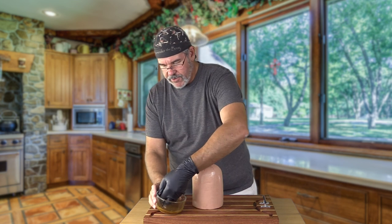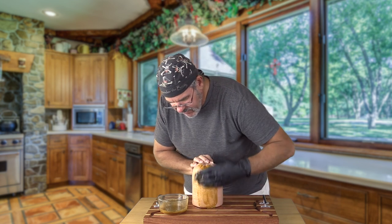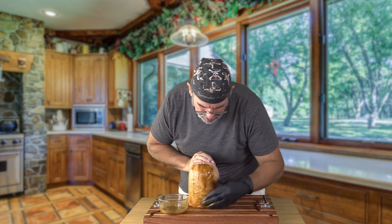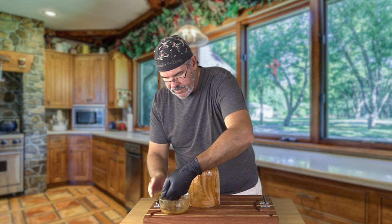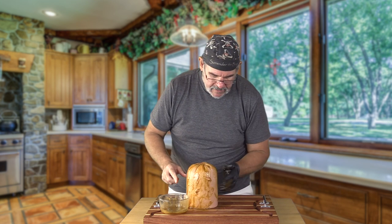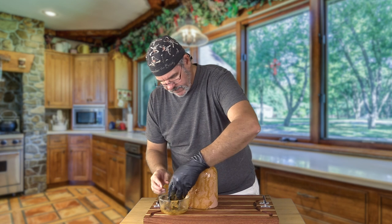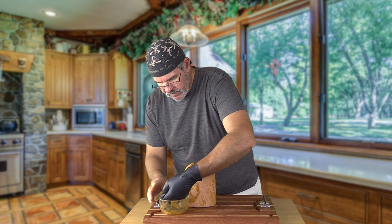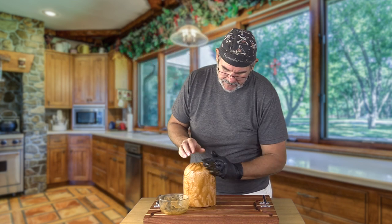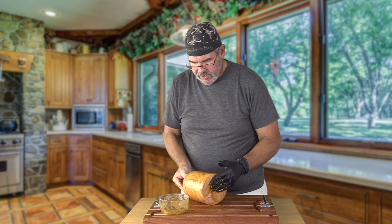Let's get this guy slathered up with our rub. There's really no fancy way to do it — just pour it on and rub it in. You're just taking the rub and rubbing it down into the meat. This is a little thin so some will rub off, but that's all right. It smells good. I want to get the bottom coated too — I'm going to put it on the grill on its side so that bottom is going to have a nice caramelized bark on it.